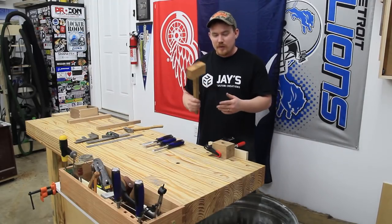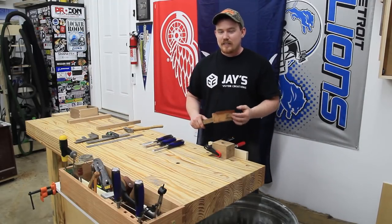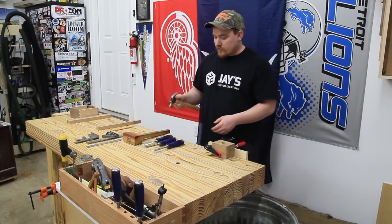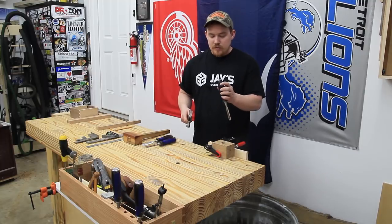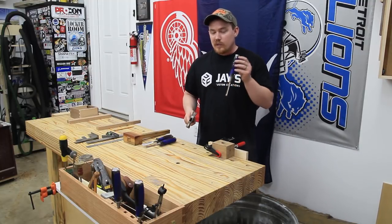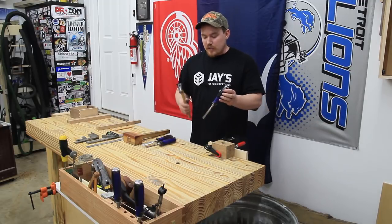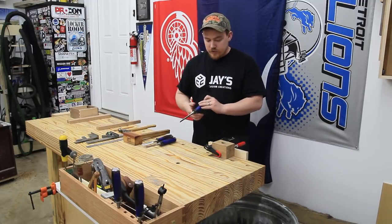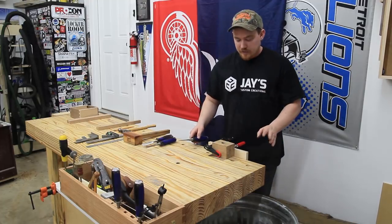I realize this is one of those situations where I'm using a mallet to make a mallet, but it's not necessary — you could also use a hammer if you wanted to. These particular chisels I'm using are impact resistant so a hammer won't damage them. But if you are using wooden handle chisels, just be careful not to go too crazy because you may actually damage the handles.